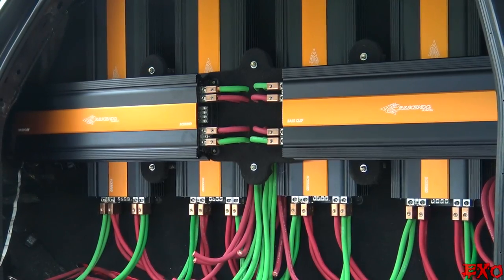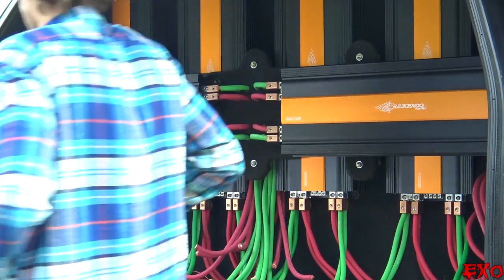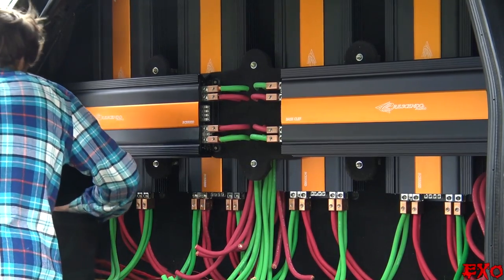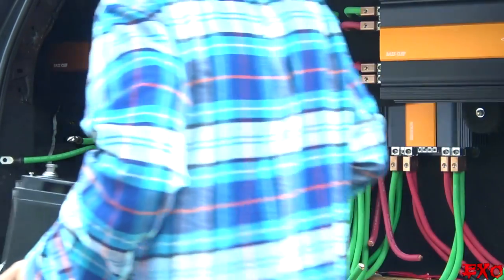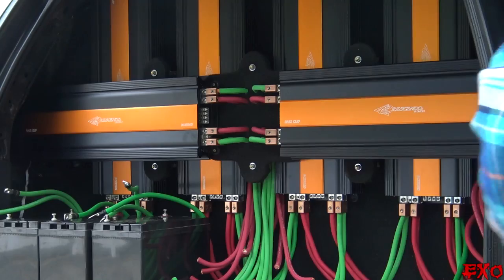Now that everything was plugged into our amplifiers, the next big step was putting each battery back into its place. Our current 12-volt bank makes up just over 1,000 amp hours. With plans to add lithium soon, things are only getting more powerful. But until then, it's still a tight fit with all Group 31s.